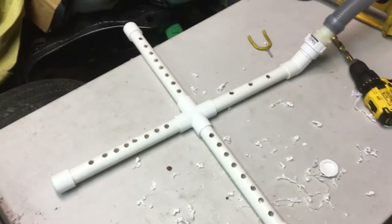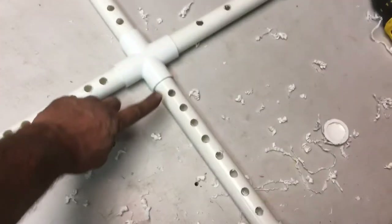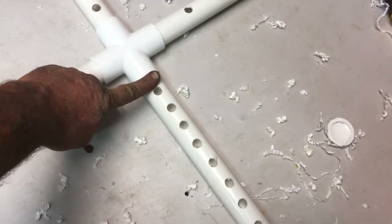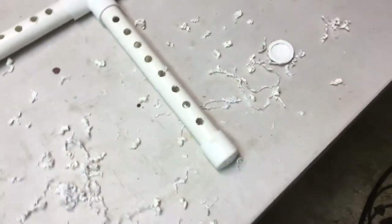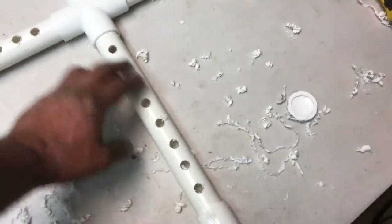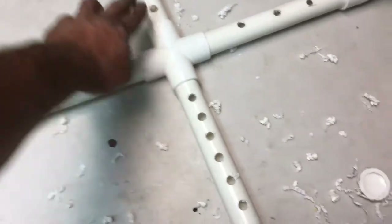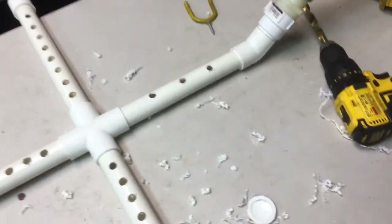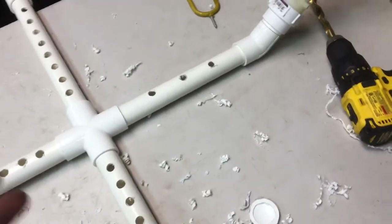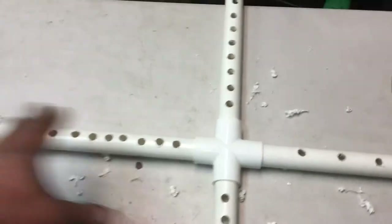Now you see the full design. I started out doing marks and then I realized if you just use your finger mark and drill, drill, drill, you know — I ended up getting eight holes in each arm. Like I said, I put three over on the connection side because I didn't want all the suction coming right in there — I want to kind of force it to go into the other directions.